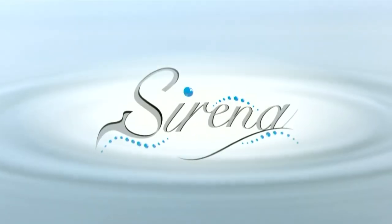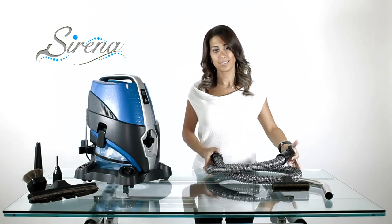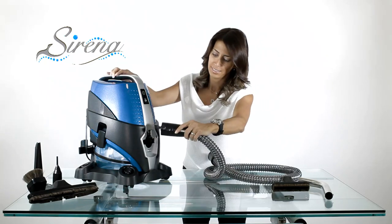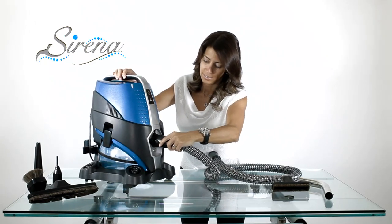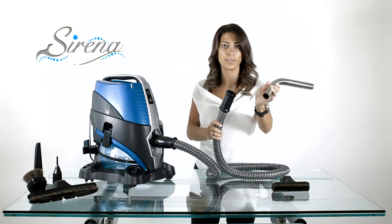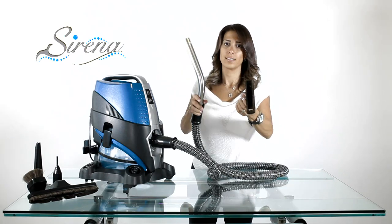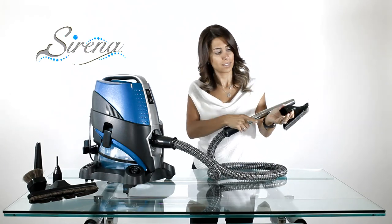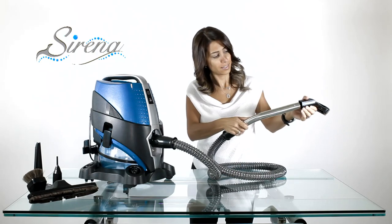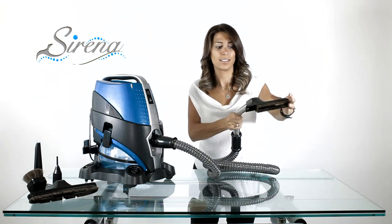Wet pickup. We only use the wet hose for wet pickup. Start with an empty basin, attach the hose, and next the curved wand. Now align the button and groove and slide the upholstery tool on. Remove the brushes for increased efficiency.